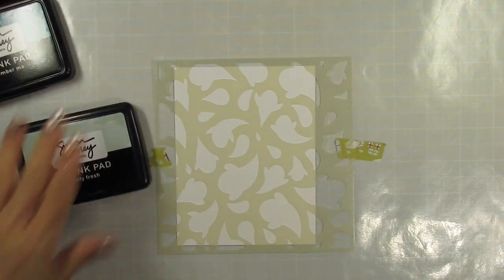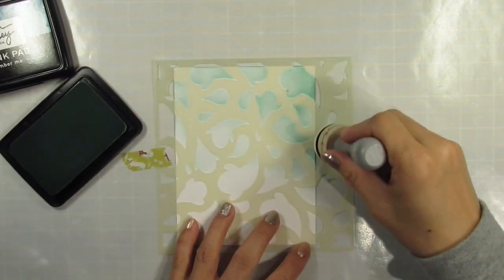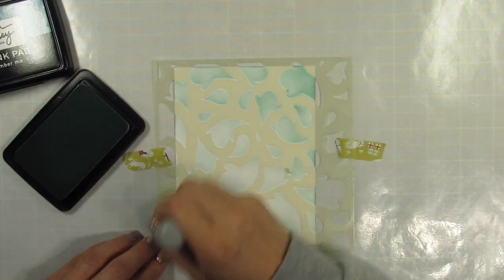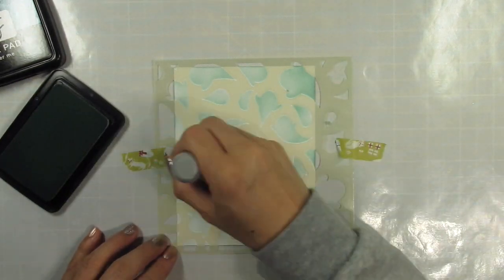I've trimmed an A2 panel from Simon's stark white cardstock and taped it to my silicone mat with a rolled-up piece of washi tape. I also have the stencil secured with washi tape. Now I'm going to take Minty Fresh, Remember Me, and Midnight Snack ink pads and my scrapbook.com domed applicators to ink blend the ghosts onto the cardstock.